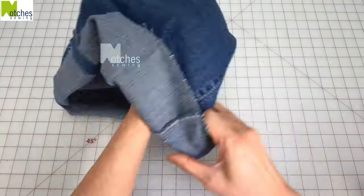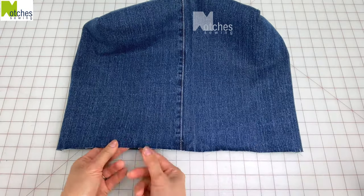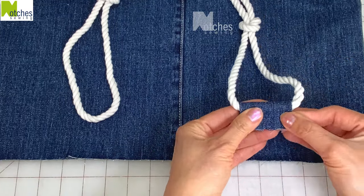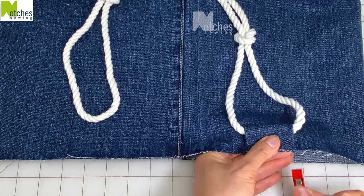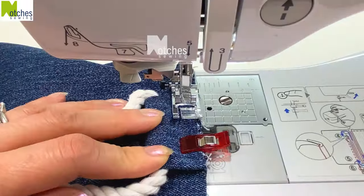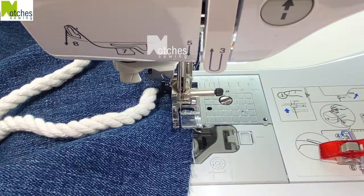Turn the outer layer right side out. Locate where the notches are and then place a strap above. Place the end of the strap inside the loop, fold it in half lining up the edges, then center that between the two notches and clip in place. Repeat on the other end and for the strap on the other side. Stitch quarter of an inch from the edge on each loop to hold them in place. No need to back tack.